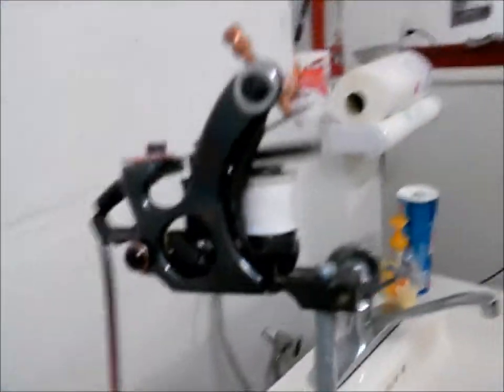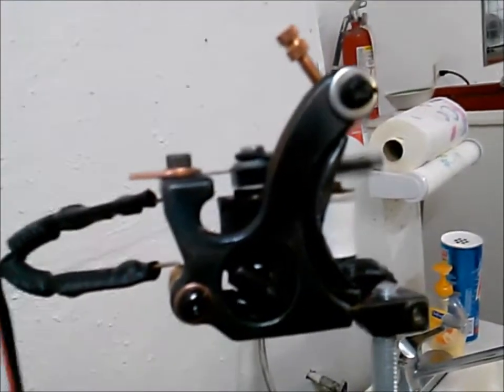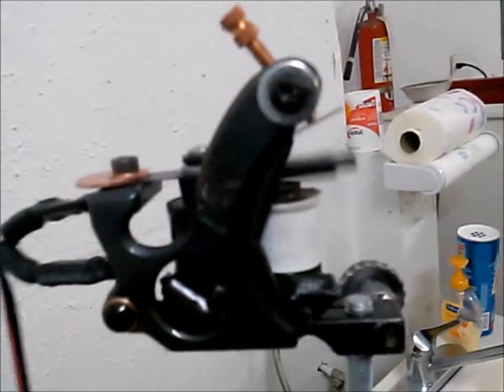Nice little Walker-style frame, it's a cast frame. Nice machine. Up for sale of course.